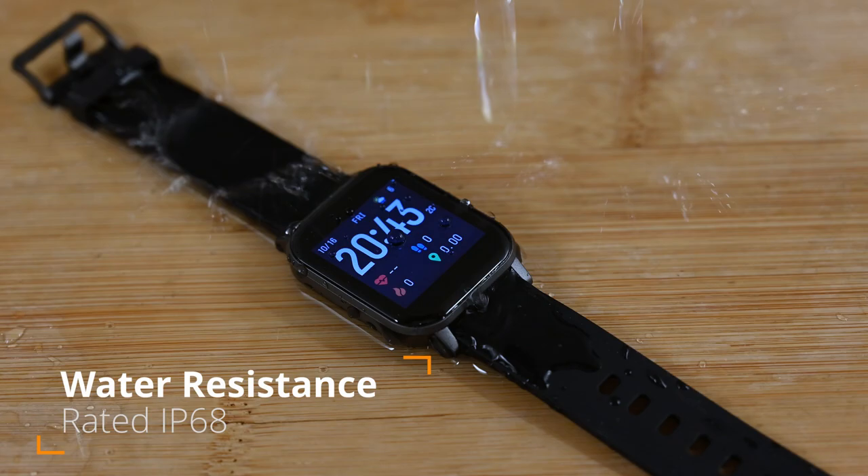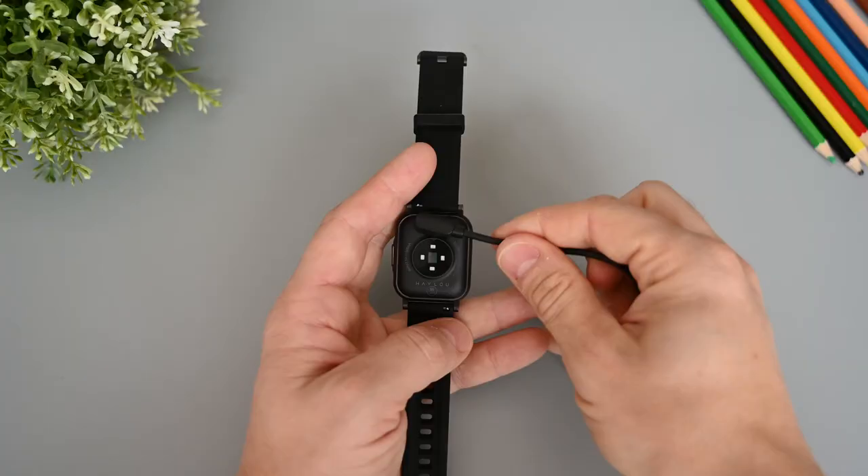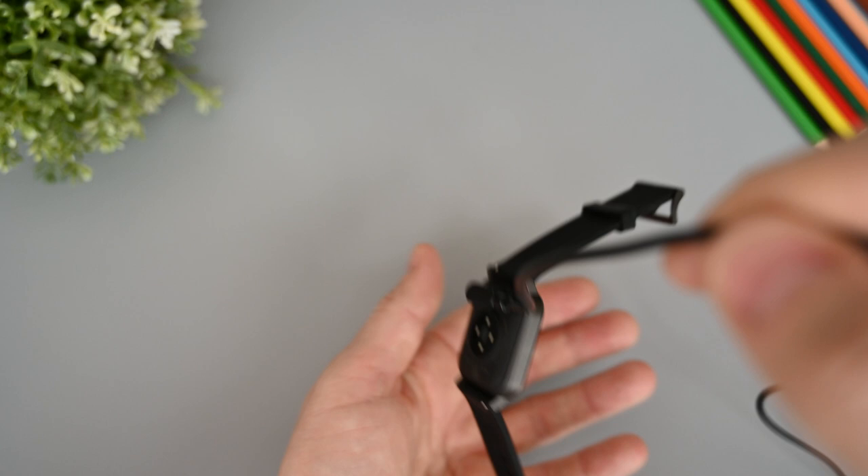The watch itself is rated IP68, so you can use it in the shower or even swim in it if you want to. The magnetic charger does what it's supposed to, and we can see the charging progress on the screen. It's also strong enough to hold the weight of the watch, but not if you shake it a bit.